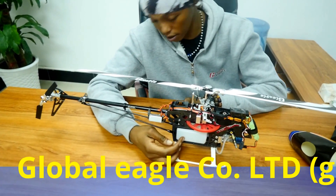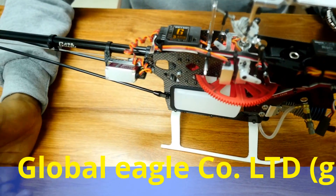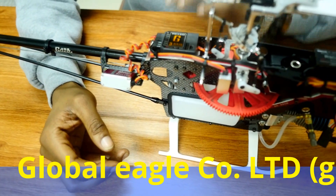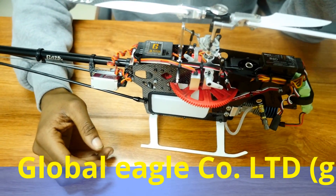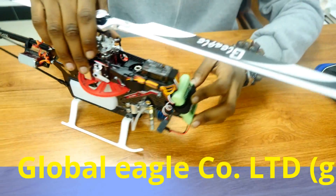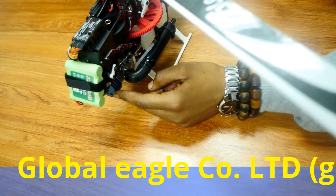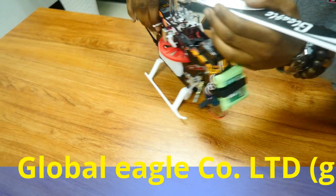Right here is the fuel tank, which you can replace with a battery if you wish. The capacity of the fuel tank is 180cc — that is cubic centimeters. And under here we have the engine, which is a 15-level engine from Taiwan. It's a pretty good engine.